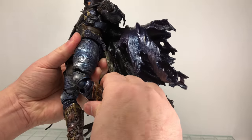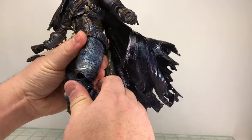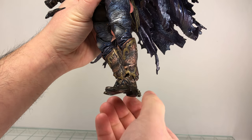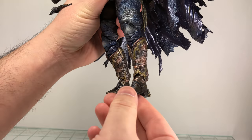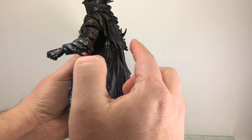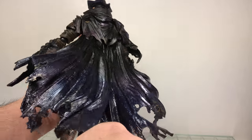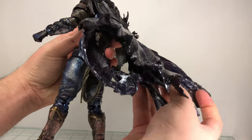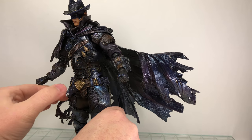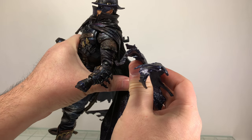The double jointed knees aren't ugly because you have the kneecap there. The cape is on the same ratcheted ball hinge as the elbows, wrists, and ankles, and they plug right into the back of the figure. You can get some nice poseability just swinging them around — a wind-swept look or curled. You could probably take some heat to it and try to manipulate it a little more, but I think it's a little too much.